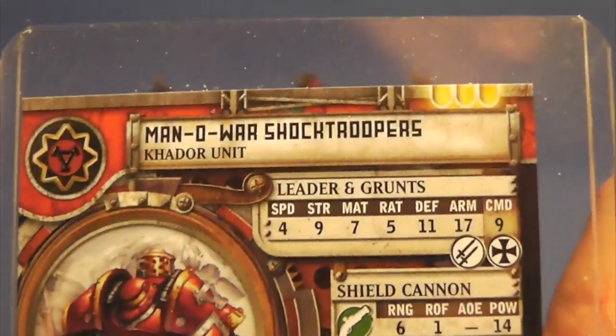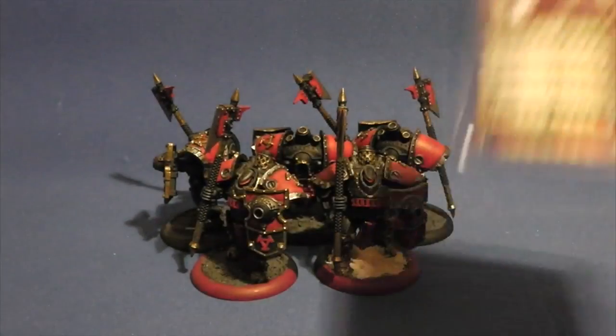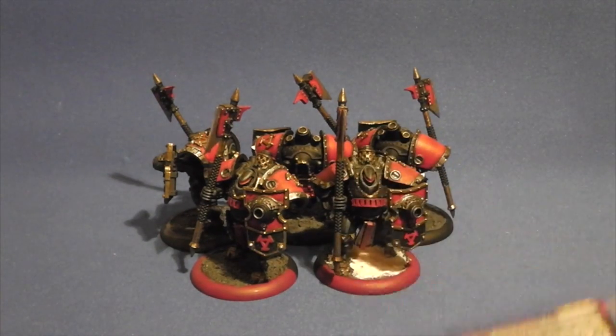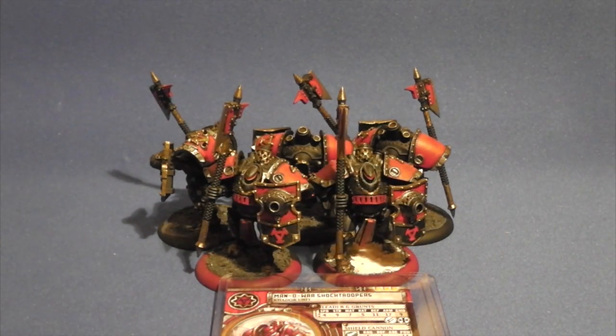And there you go. That's the Khador Man-O-War Shock Troopers. Tell me what you think, and show us if you've got any of these as well. I'd love to see other colour schemes that you've used. I'll see you in the next video. Thanks for watching.